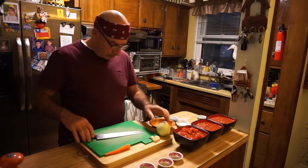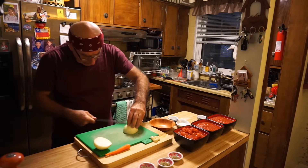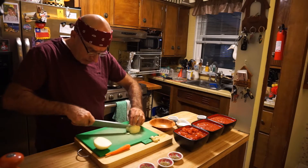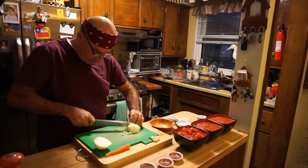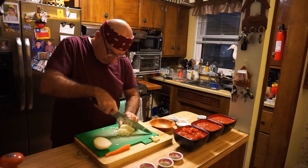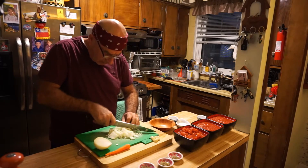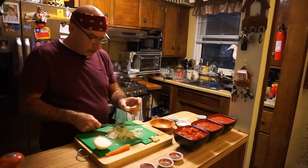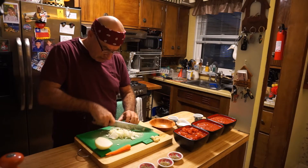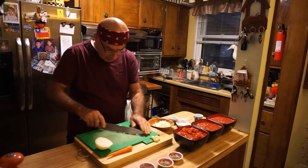Voy a empezar por picar esta cebolla, primero que nada por la mitad, y después voy a cortarla horizontalmente y después verticalmente para cortarla en cuadritos pequeños. Tratar de cortarlo finito. Esta es la parte del ojo de la cebolla, eso no me gusta usarlo porque es amargo, y prefiero botarlo.